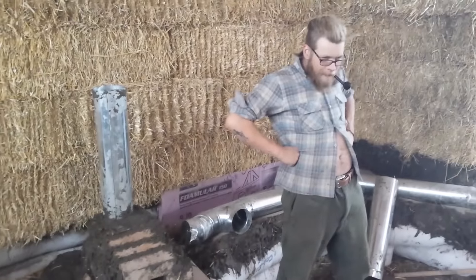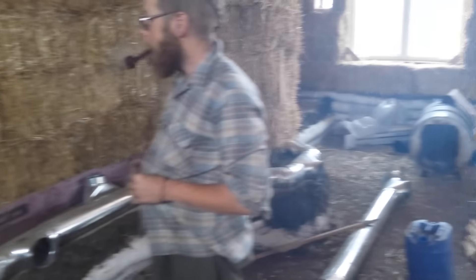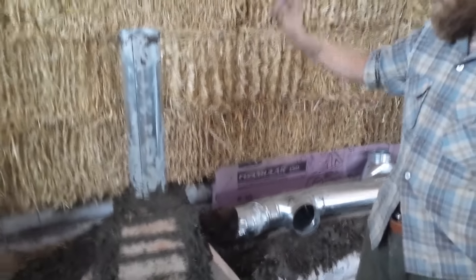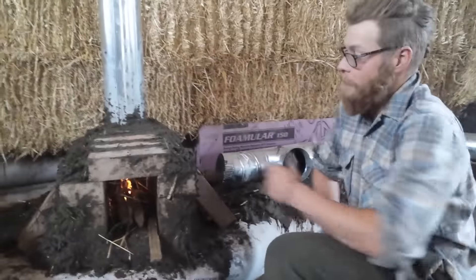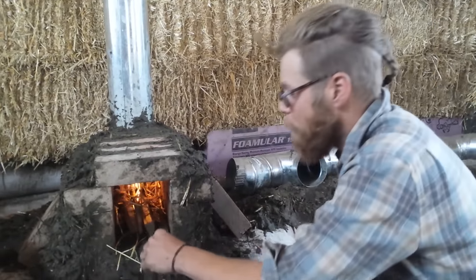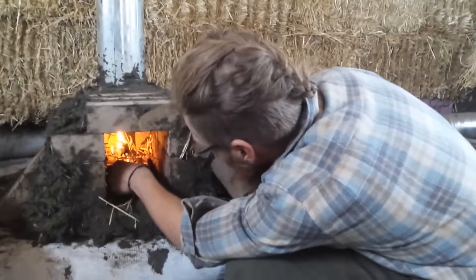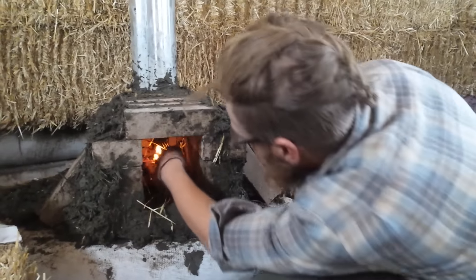This is the rocket mass heater being built inside the straw bale. Farrell, tell us about what you've got going here. It's called an L-chamber as opposed to the J. I prefer the L to the J because I think it's a little bit more user-friendly and easier to start a fire in for people who aren't familiar with these stoves.